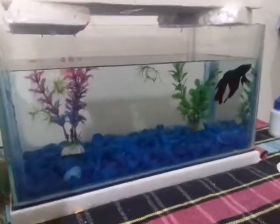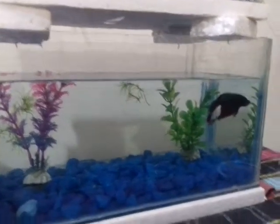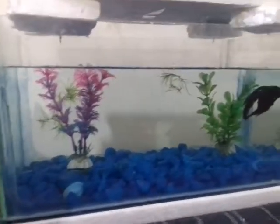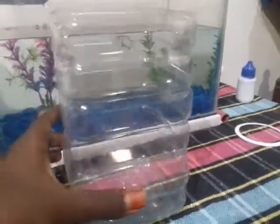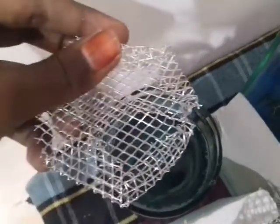I told you about tips. If you look, he's almost like a betta fish, and he's like a betta fish. Then check out.